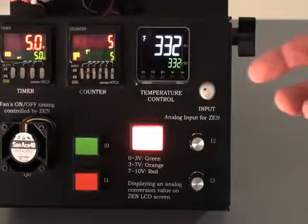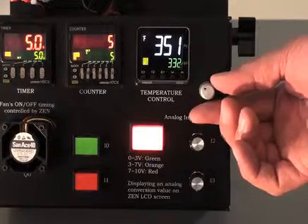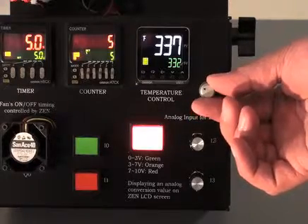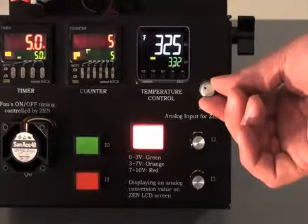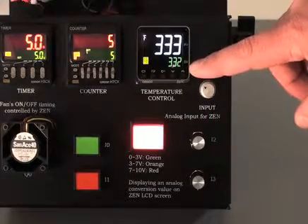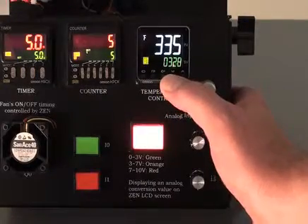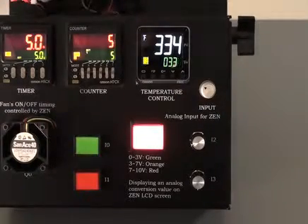We utilize the input potentiometer here to change the actual present value shown in the display, so we can go up or down, and in doing so it changes the output that we have set. We have a set value of 332 degrees Fahrenheit, which can be changed by pressing either the down arrow or the up arrow to a certain temperature setting.